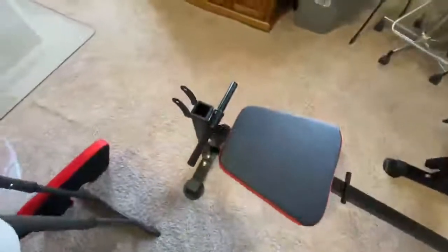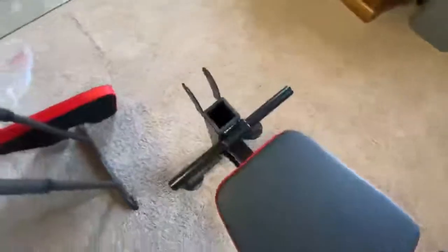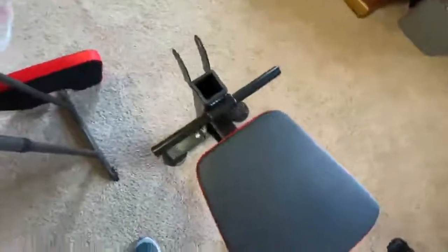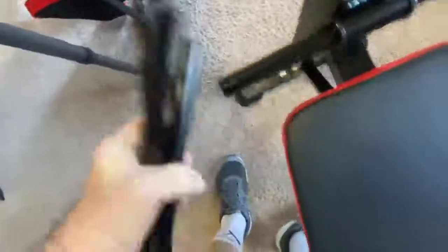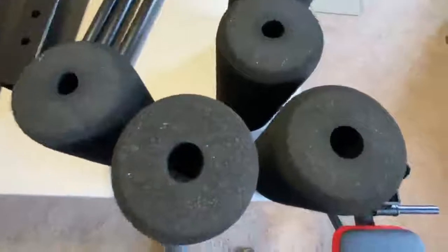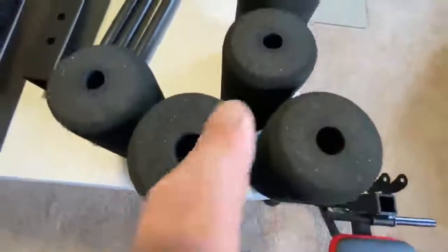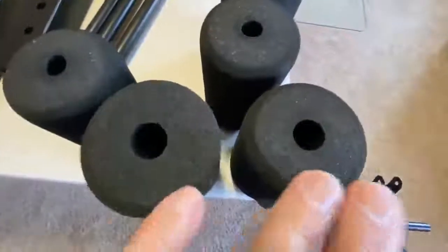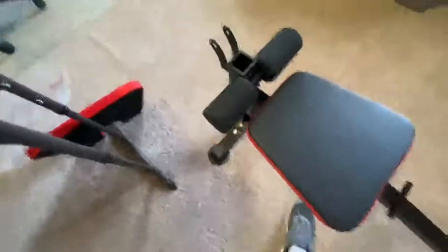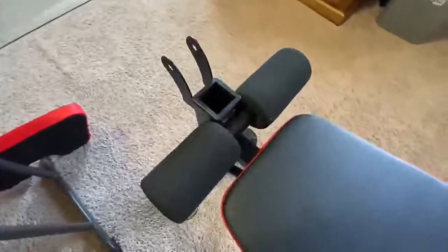Part of step seven is putting this post through the center here. You'll notice you have three smaller ones and one larger one — the larger one goes in there. The same applies to the foam pads: you have two with bigger holes, so those are the ones that are going to go on that bar.